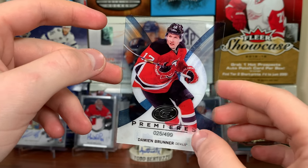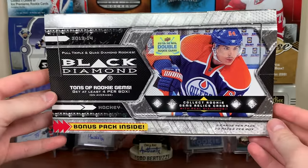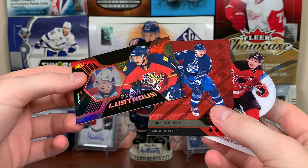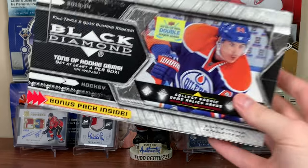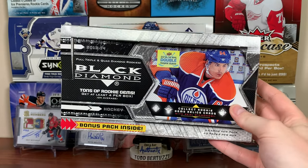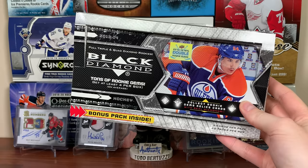Really hoping to get a McKinnon. So yeah guys, there's a hobby box of 13-14 Black Diamond — still way better than current Black Diamond. Stay tuned for more breaks to come, thanks for watching and I'll see you guys later.